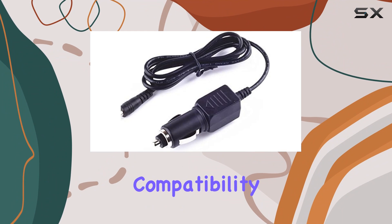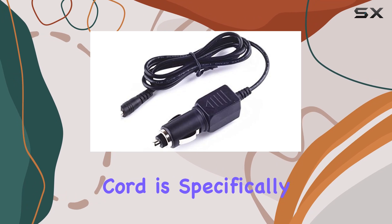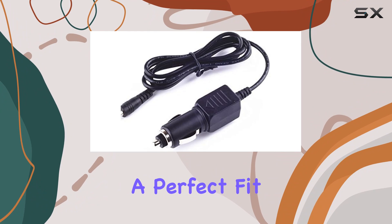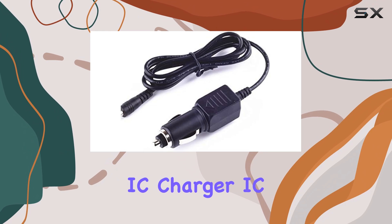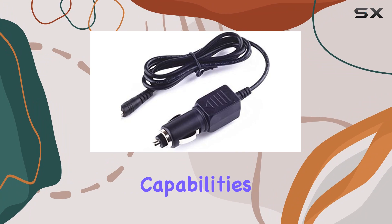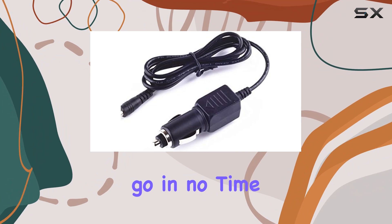First off, the compatibility with multiple devices is a big plus. This cord is specifically designed for the Whistler XDR series models, which means a perfect fit and optimal functioning with these radar detectors. What sets this charger apart is its built-in dynamic IC, charger IC, and power fuse. These features contribute to rapid charging capabilities, ensuring your radar detector is powered up and ready to go in no time.